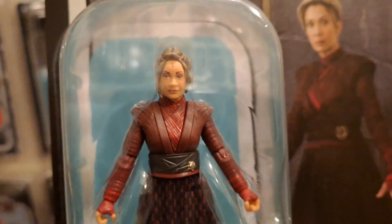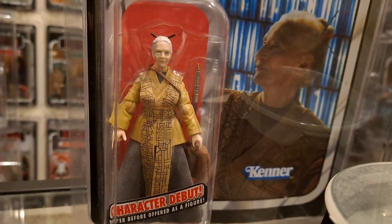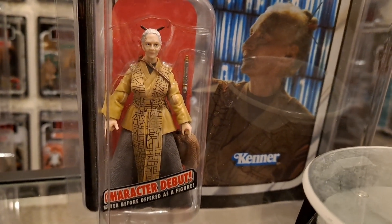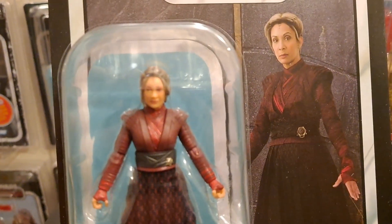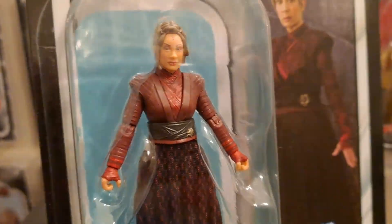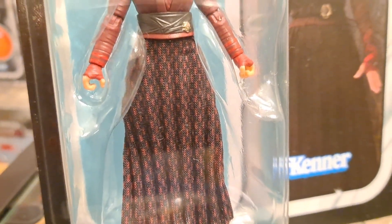I mentioned the Jocasta Nu yesterday — I'm going to bring her out again because she's just very ornate. I know Jocasta appears well older than Morgan Elspeth, but something about figures like that are just so great. Not a political figure — she's a Jedi. Obviously she's a Jedi. She is a witch, a Night Sister it turns out. It's just a nice ornate looking figure, like a cultured kind of thing really. Almost like what you got with the prequels.